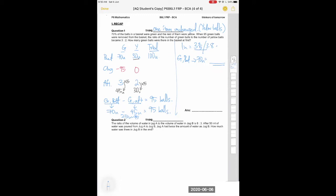Now for question two: the ratio of volume of A to B changes after 50 ml was poured from jug A to jug B. The key hint is that pouring from one jug to the other means the total is unchanged. So this is a total-unchanged question.